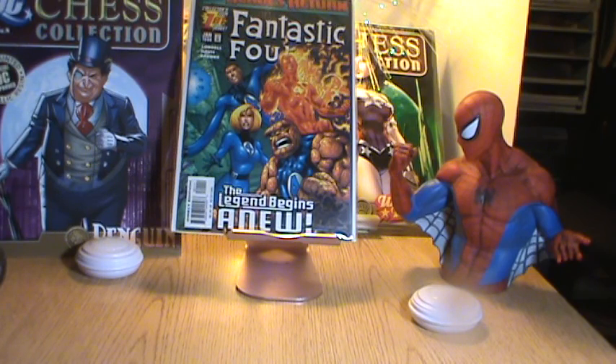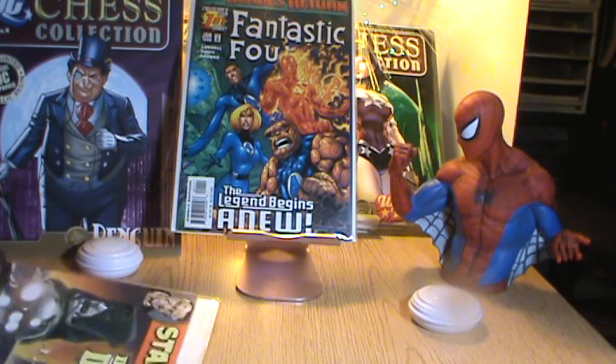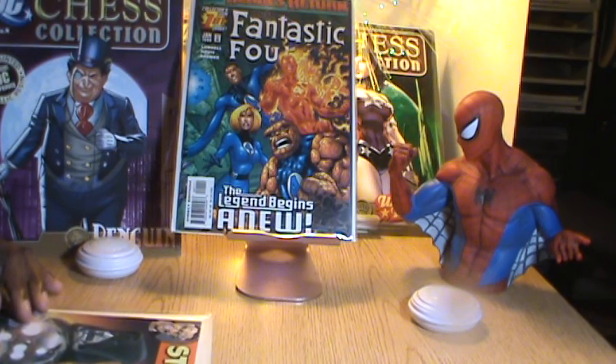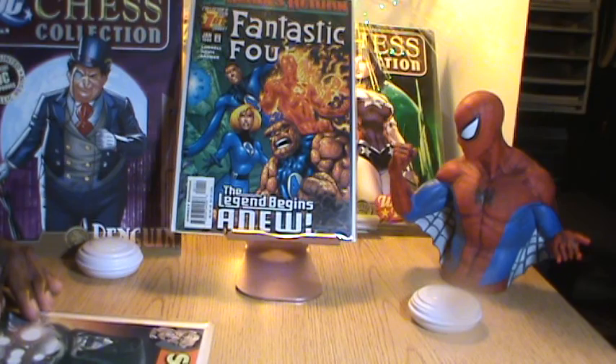Next book up — this particular book I have not seen before. I thought it was very interesting when I saw it, and this is one of the reasons why I bought the lot, because he had about six of them in there. That intrigued me. In this particular series, you have several artists.